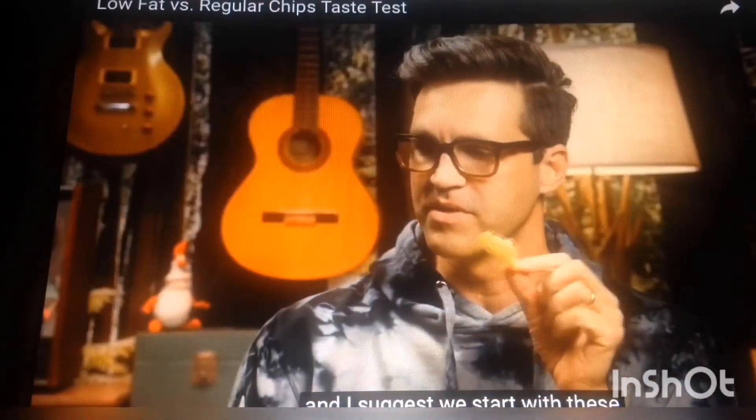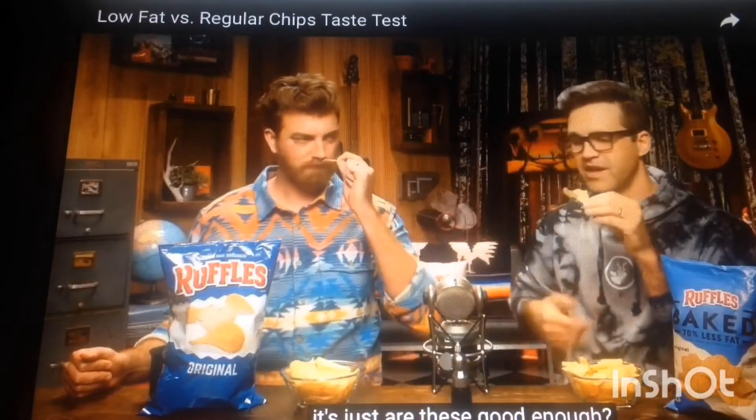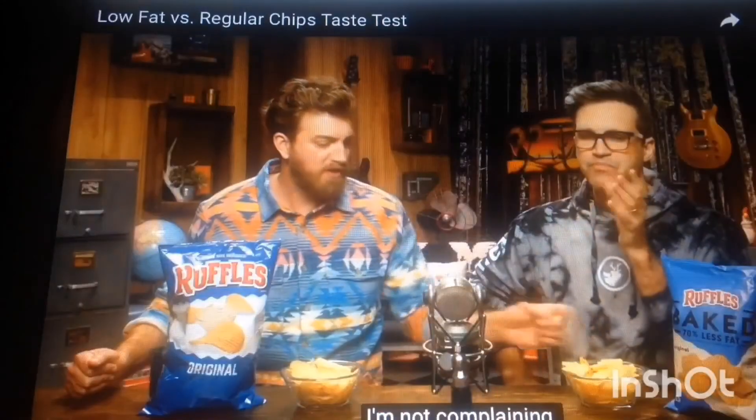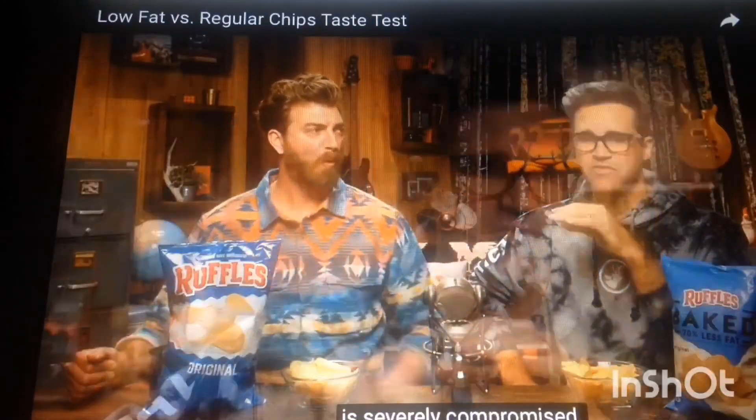I suggest we start with these, because you know those are going to taste better. It's just that these are good enough. Very crunchy. I'm having a good time, not complaining. I'm having a good crunch time, but my taste time is severely compromised.